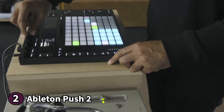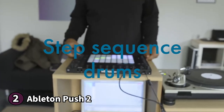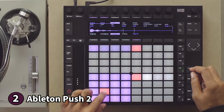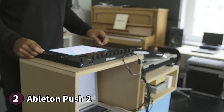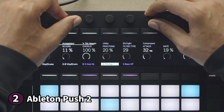The Ableton Push 2 boasts 64 soft silicon pads calibrated to respond perfectly at any velocity, with RGB backlighting that is functional and looks fantastic. High-resolution endless controllers are on the uppermost part of the device. There's also a 6.6-inch or 17-centimetre touch strip on the left corner, which helps for pitch bending or scrolling — it has 31 LEDs that aid in navigation, an excellent feature for beginners. The RGB display boasts a high resolution, making it easy to view from any angle and under any lighting condition. One thing to note: it doesn't have arrangement view editing, which some users may dislike. If you work with Ableton Live software, the Push 2 is the perfect investment to make your music production journey more manageable.